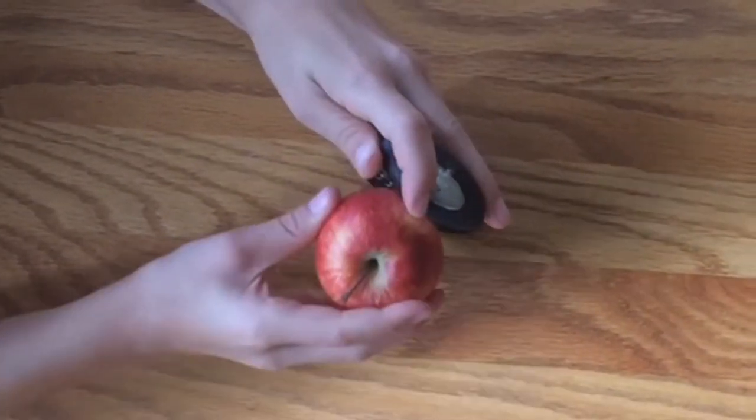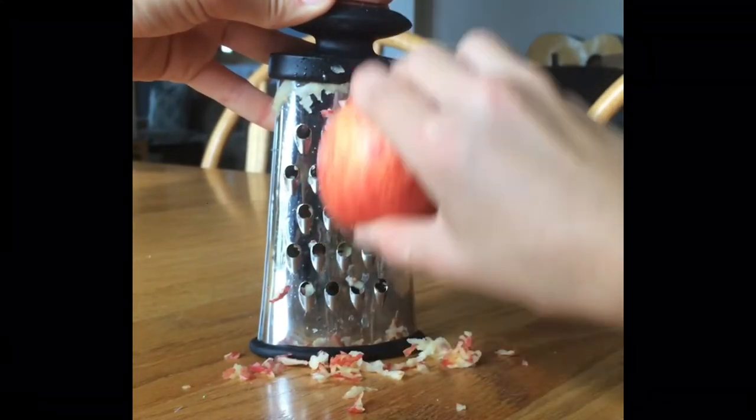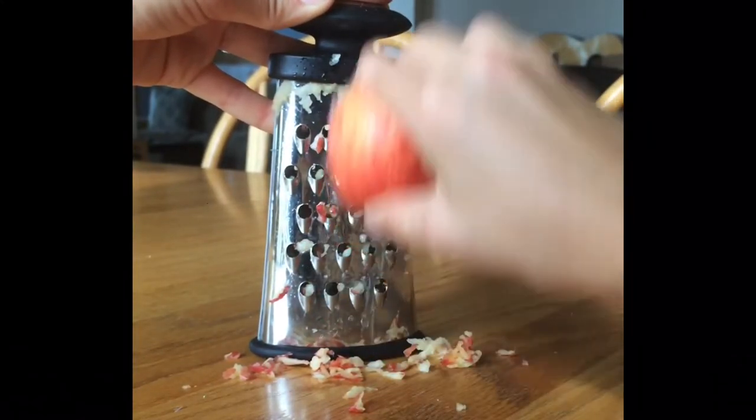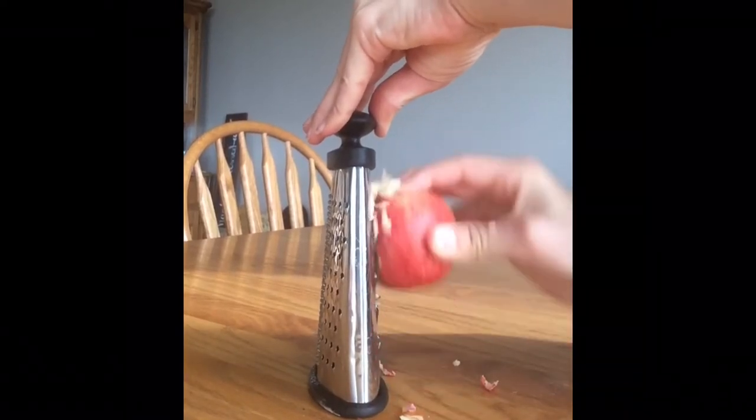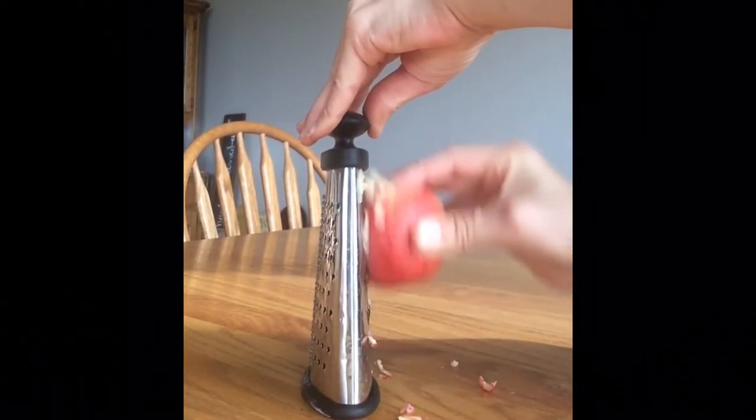Okay, so you're going to get started by grating the apple and just grate right through the core. I would really suggest using a cheese grater, but if you don't have one, you can also dice up the apple into tiny pieces. Once you're done, you're just going to set it off to the side and move on to the next step.